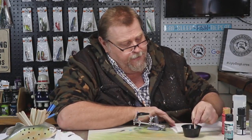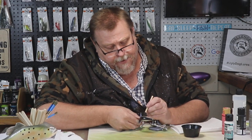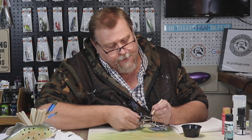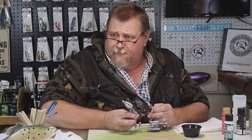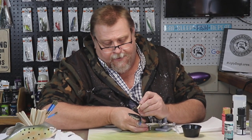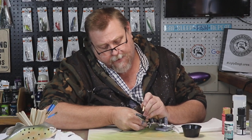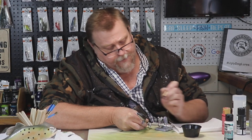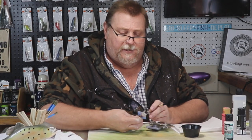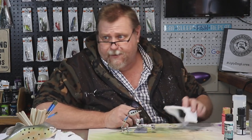Let me get a paper towel down here, because I want to dab that off on the paper towel. We're going to follow the lateral line down this bait — just like that. That looks pretty good. And then we're going to get a little bit more, dab that excess off, and follow the lateral line on this side of the bait.